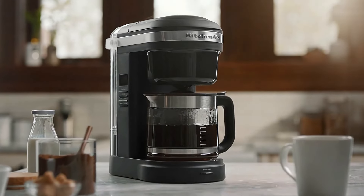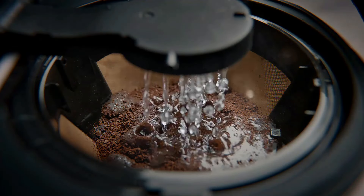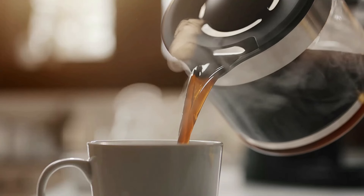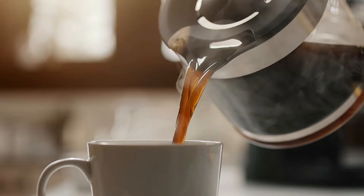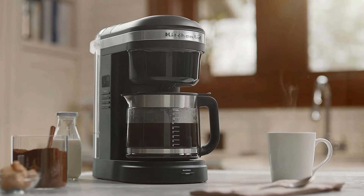The unfortunate truth is that a high-quality, reliable coffee maker is not going to be cheap. At $99.99, this KitchenAid 12 Cup Drip Coffee Maker isn't budget for most, but this is about the minimum amount you will have to spend on a high-performance machine. The KitchenAid has many of the same features as our favorite, the Cafe Specialty, but at less than a fifth of the price.